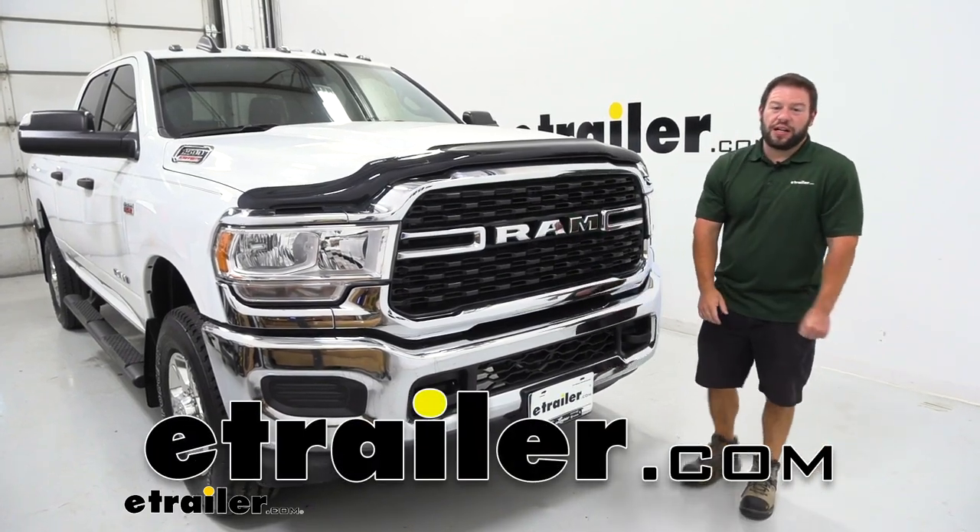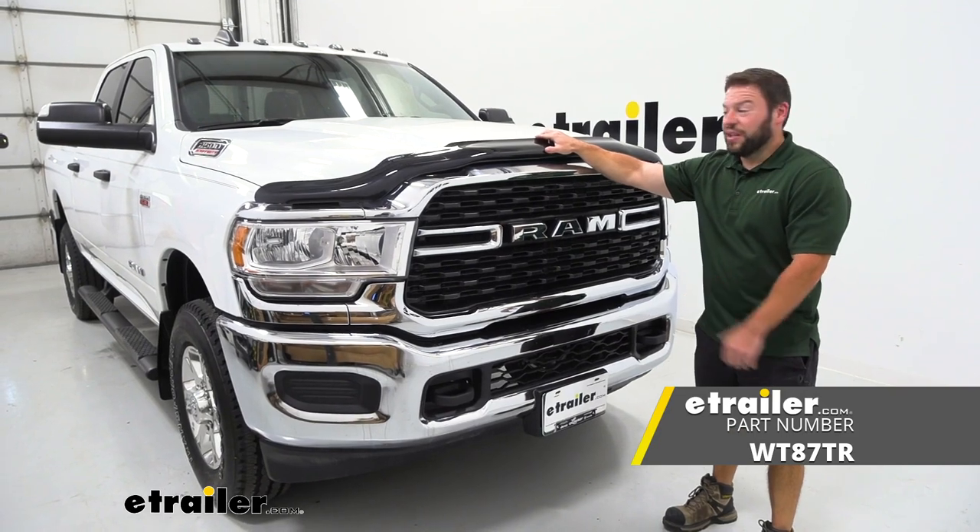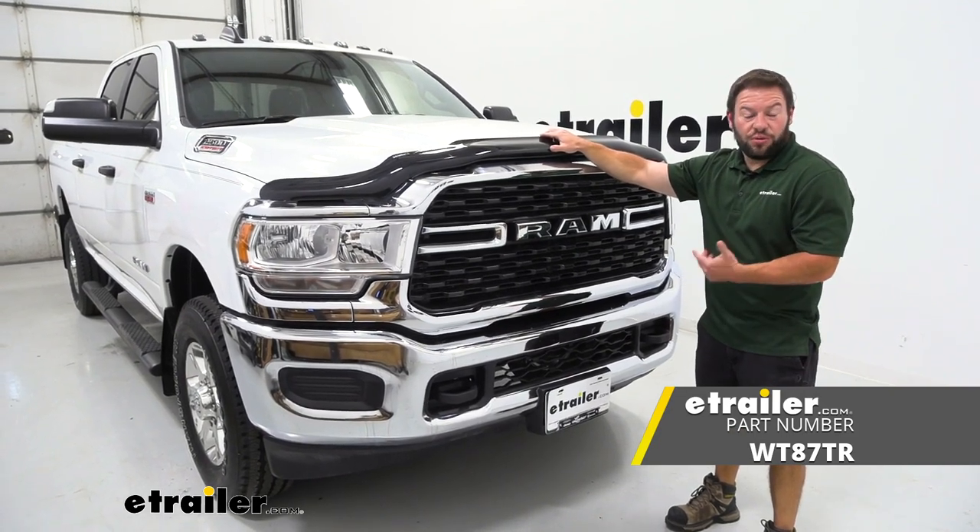What's up everybody? It's AJ with eTrader.com. Today we're going to be checking out this WeatherTech Rock and Bug Shield. It's going to be going on a 2022 Ram 2500.